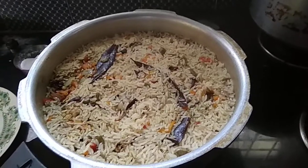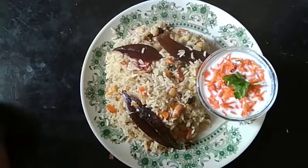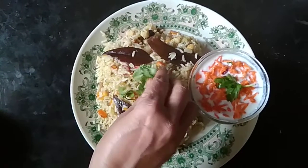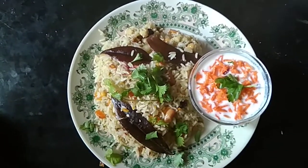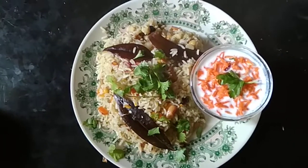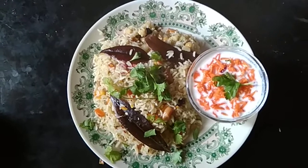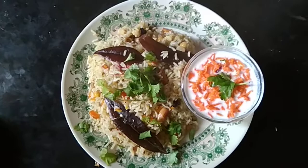I am going to serve the Veg Pulao with a little garnish and serve the Veg Pulao. Please like and share and comment. Thank you.